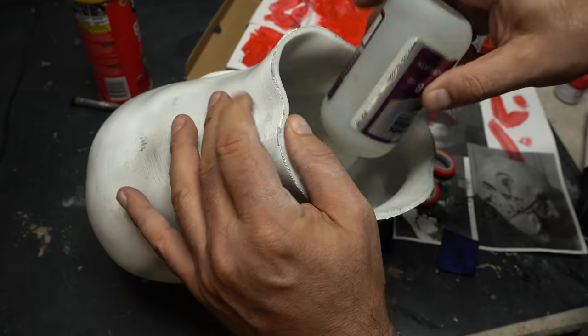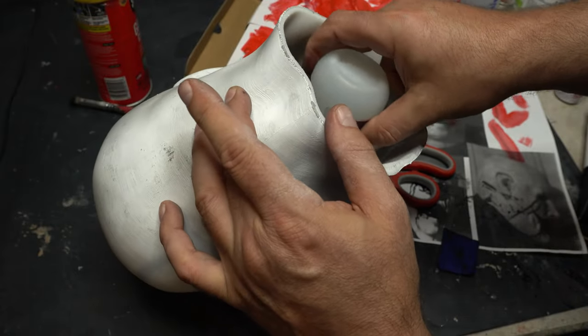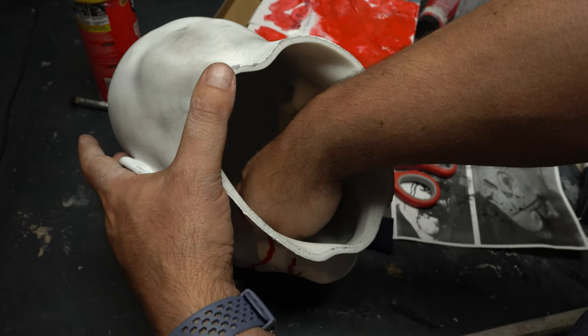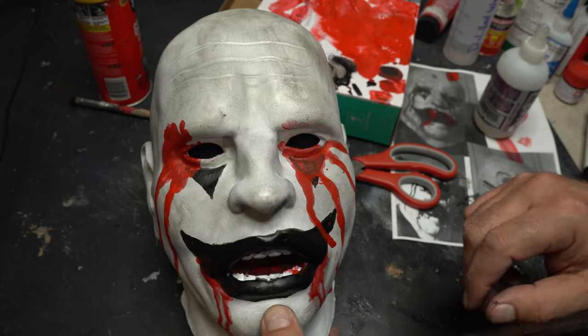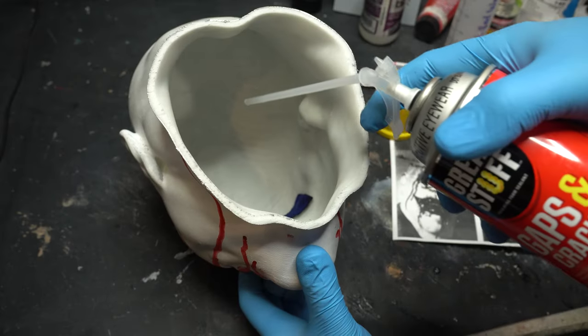I've got some black felt for the eyes. I like it just having black eyes — I glued it in with some super glue, and now it's just these black opaque, dark dark eyes.